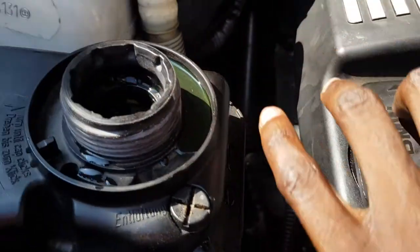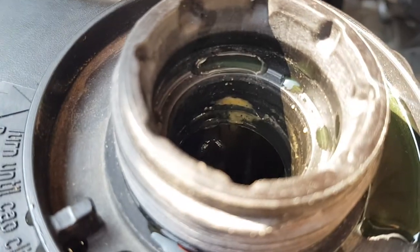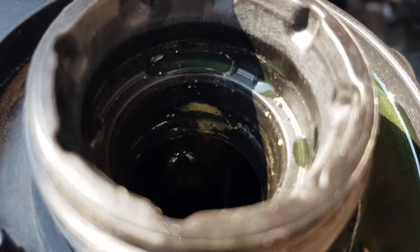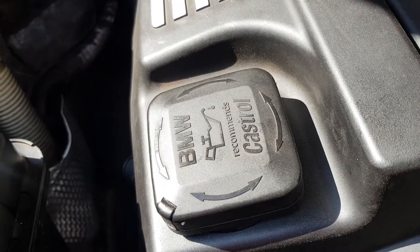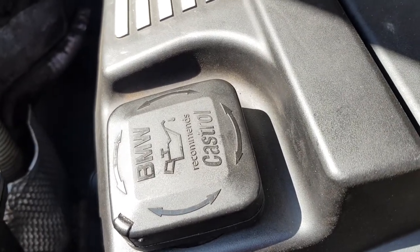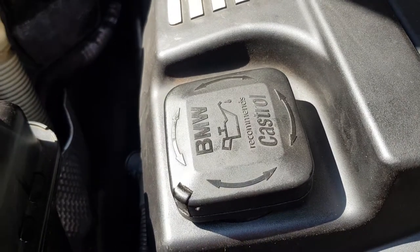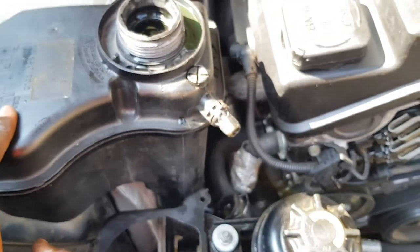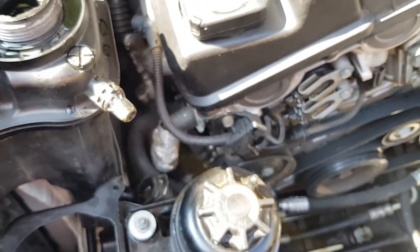Let me show you how it looks — that yellowish, creamy substance. I cleaned it a bit before, but it kind of looks like that. If you see it here on your oil filler cap, it might be a blown head gasket, but check other symptoms before you conclude and tear down your engine — that should be the last option. Other than cleaning and restoring everything as it was, that's all I had to share today. Peace out guys, until next time.